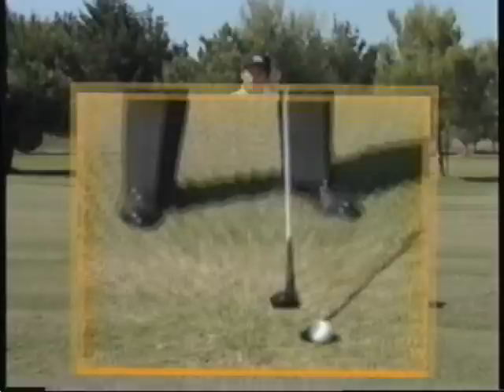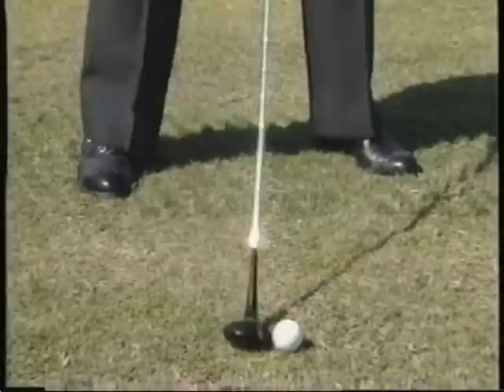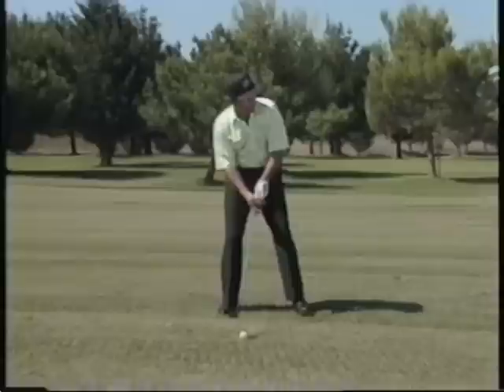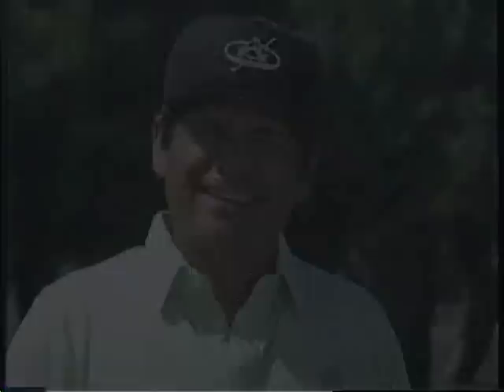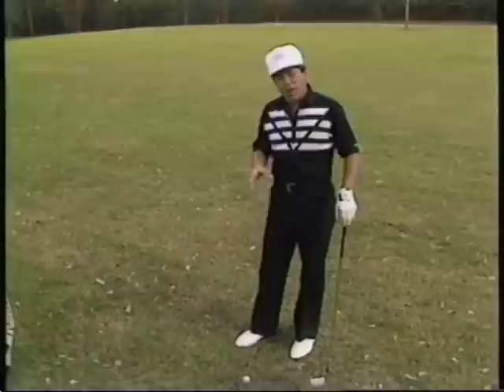What you have to do is play the ball back in your stance. It may look like it doesn't have any loft, but that's okay — when you hit down on it, you compress it into the ground and that's what gets the ball up in the air. If I hit down on that ball, I don't have to look up to see where it went. Don't forget: if you're missing that shot, you're hitting up on it — put it back a little bit and hit down on it. You're going to reach a lot of par fives from now on.